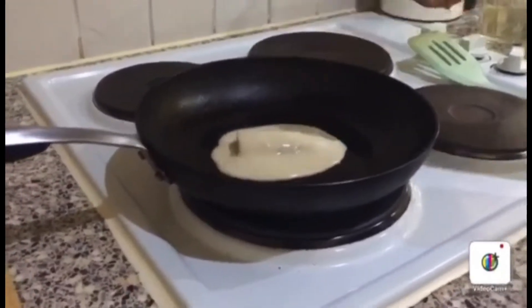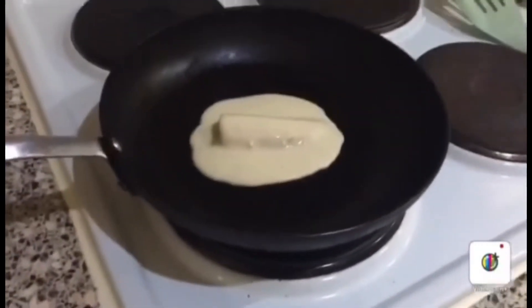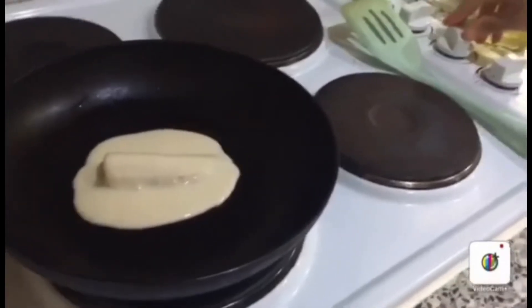The banana has to not show. Otherwise, if it shows, you have to put a little more batter.